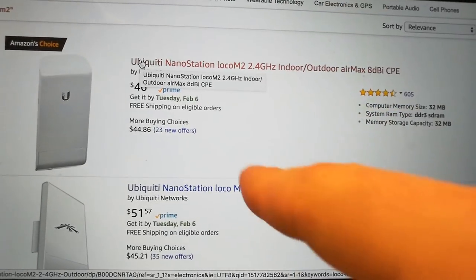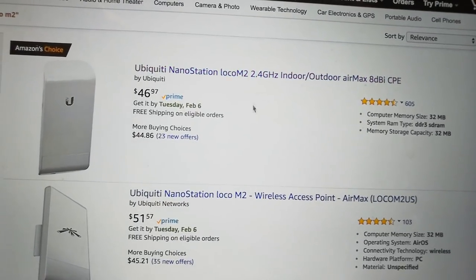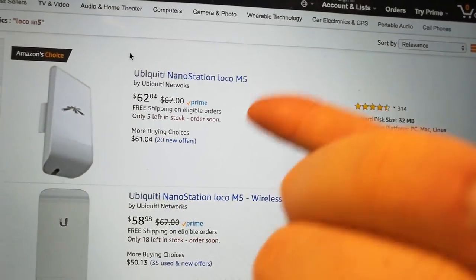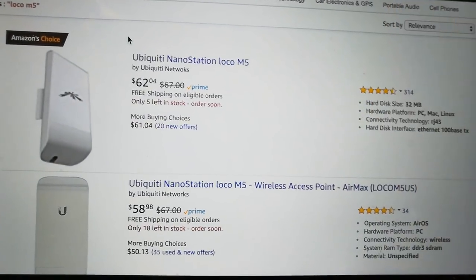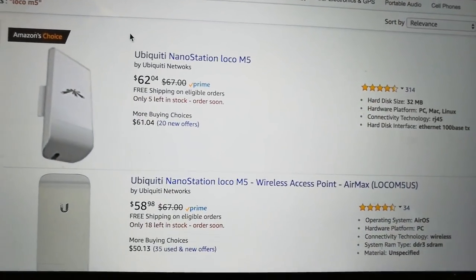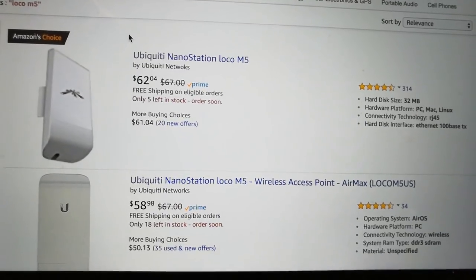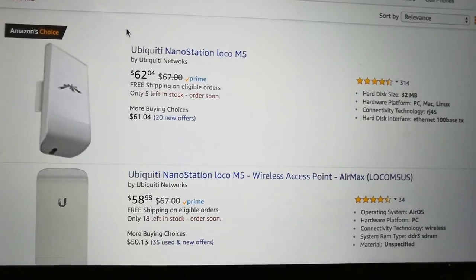So if you're going to be doing this, your best bet is just to go with the Nanostation Loco M2 or the M5. The only difference is that the M5 is 5 GHz — I chose 2.4. I think I'm going to have access to more hotspots, including older ones. I just want to find a good internet signal right now.